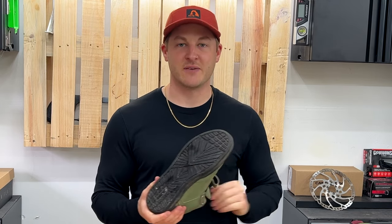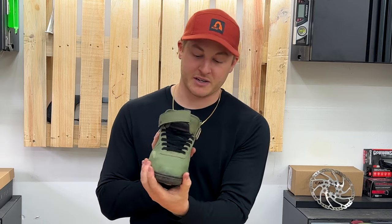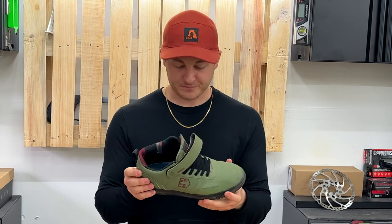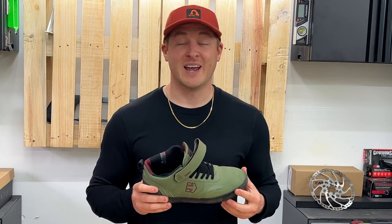The sole lasts longer than the 510s — I love that, I'm going to get more use out of these shoes. They still look great because of the polyurethane outer sole that they have. So let's move on to the next shoe that I'm currently wearing and that I love.